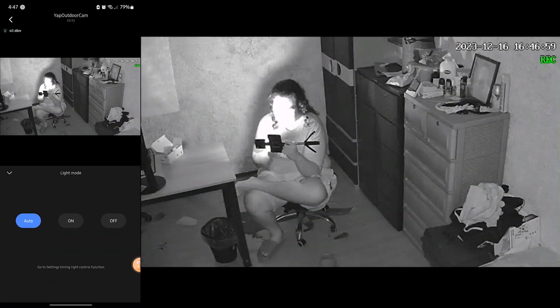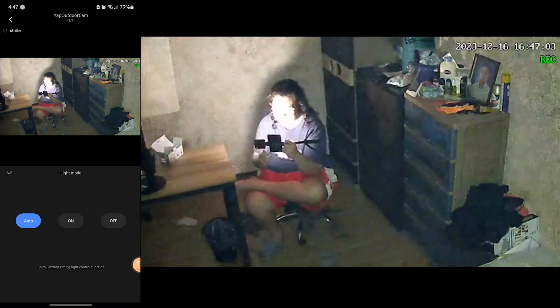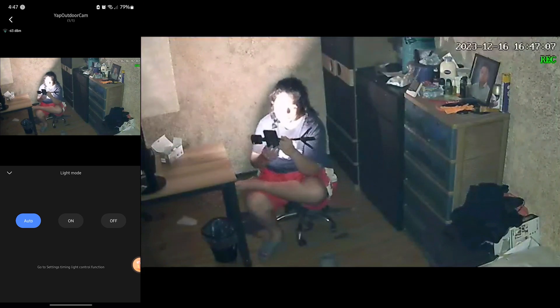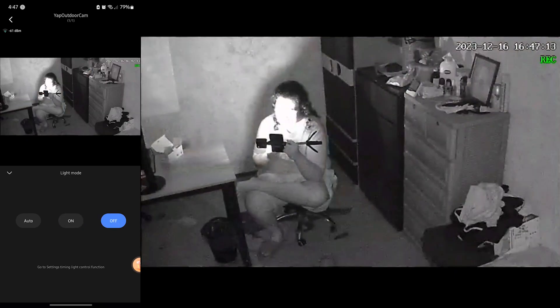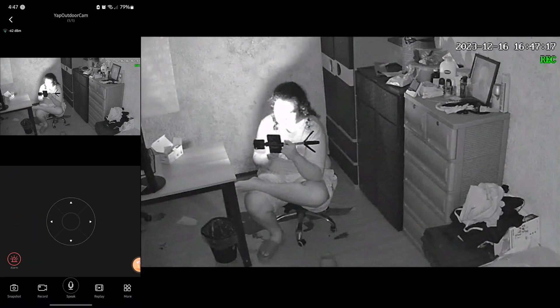With the auto light mode, if motion is detected it will automatically turn on, and if there's no motion it will automatically turn off. But you can manually set the light to steady on, or turn it off completely if you don't want any lights. I'll set this one to auto.